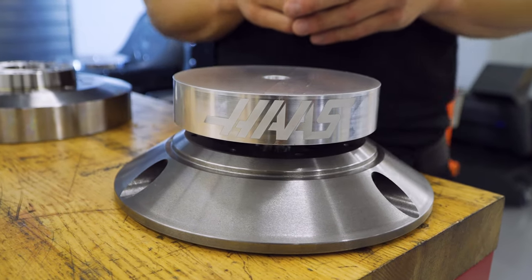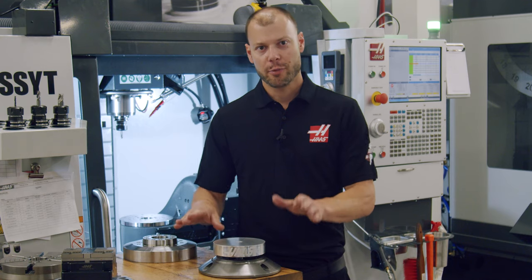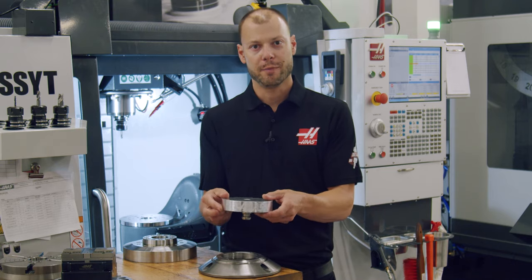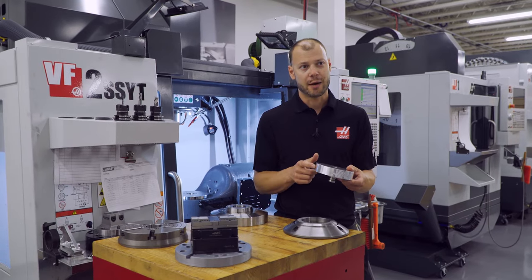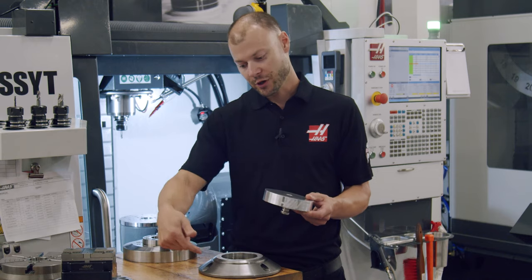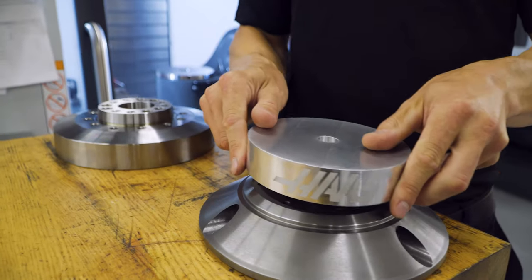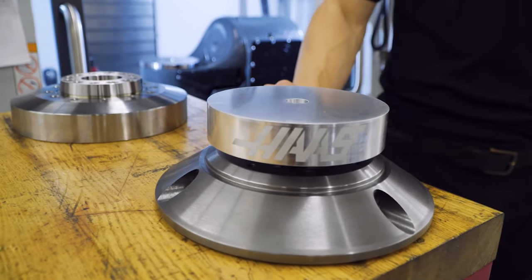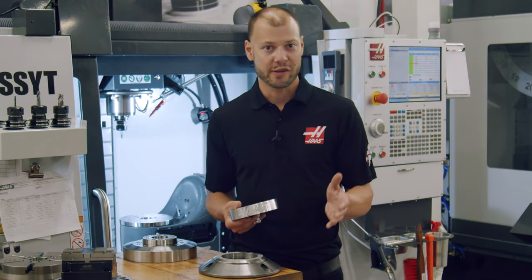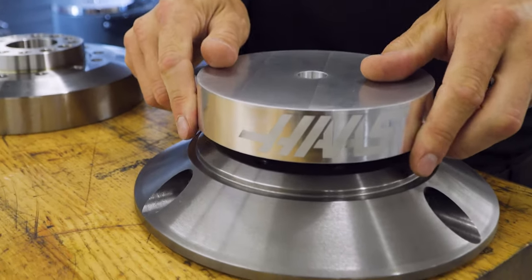If you need to get maximum throughput out of your machine, the new zero point platter system is your answer. The zero point receiver is permanently mounted to the rotary, and the machinable aluminum top plate can be quickly swapped out. You can buy extra top plates so you can stage multiple work pieces ahead of time and then change them out with a few turns of the wrench. The system is also extremely flexible and beneficial if you run a family of parts and do many program changes frequently. With the quick change platters, you can say goodbye to indicating multiple fixtures and losing all that setup time. With the zero point system, you just load the correct platter, load the program, hit go.